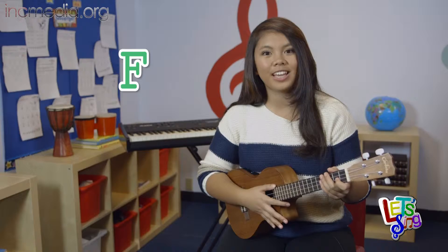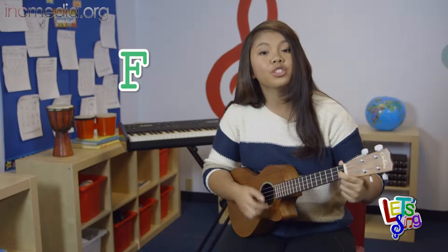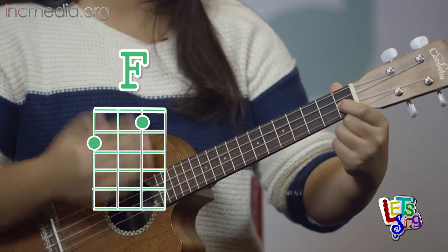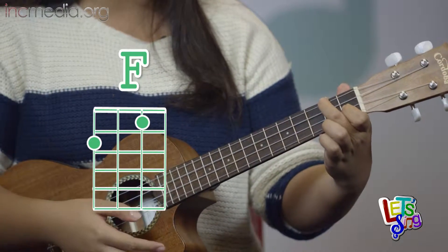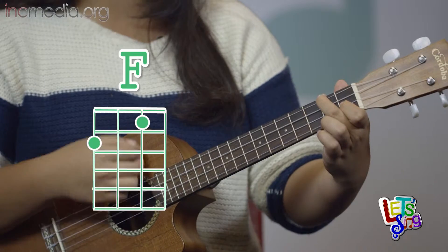The next chord is F. In this chord, you'll be using two fingers. With your index finger, you'll be pressing on the first fret on the second string. And using your middle finger, you'll be pressing down the fourth string on the second fret. Now strum all the strings. This is the F chord.